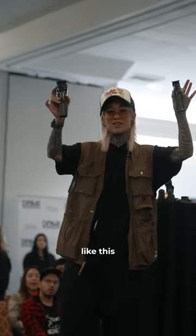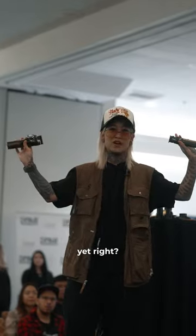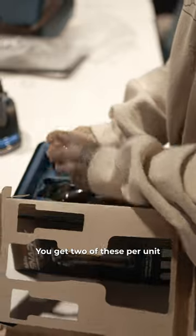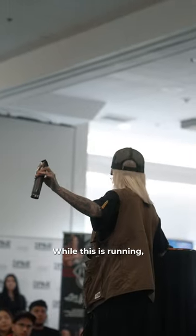Now we have something like this that is hollow on the inside. If you travel with this, it will never turn on because there's no batteries in it yet. Now you have these battery packs — you get two of these per unit, and you literally just insert this, and then you have enough power to last you.